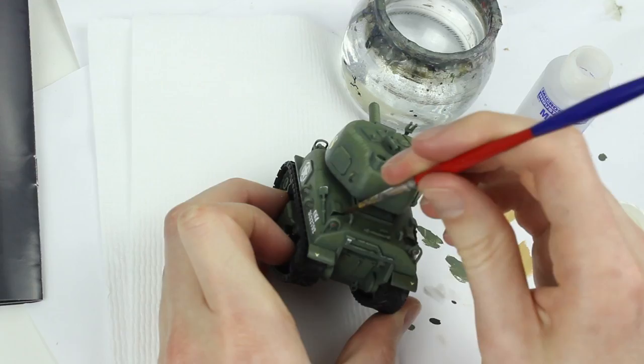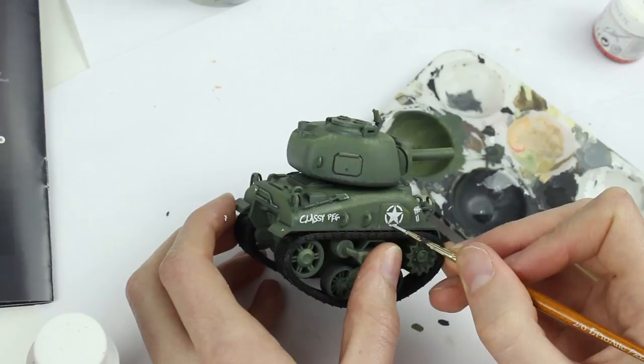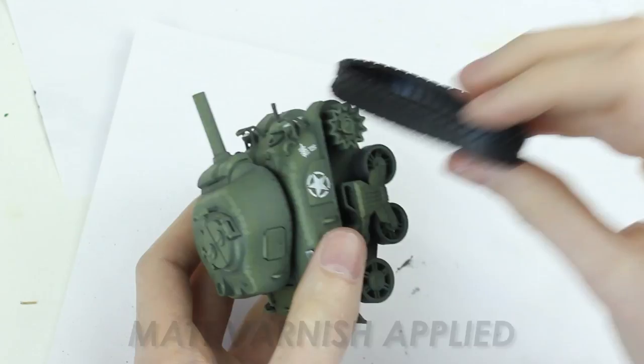After the decals had dried I painted light grey onto the lower halves of them to tie them in with the painting style of the rest of the tank. After a coat of matte varnish to seal the decals the tracks were reattached and with that the model was complete.